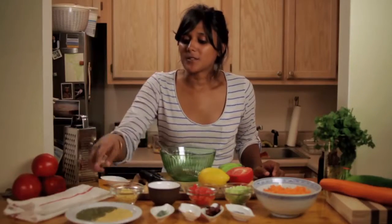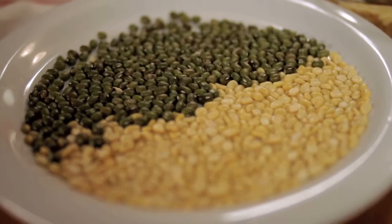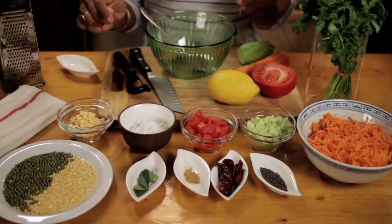And this is what Mung looks like — the kind without any skin — and then this is the kind with the skin, and it's green actually.